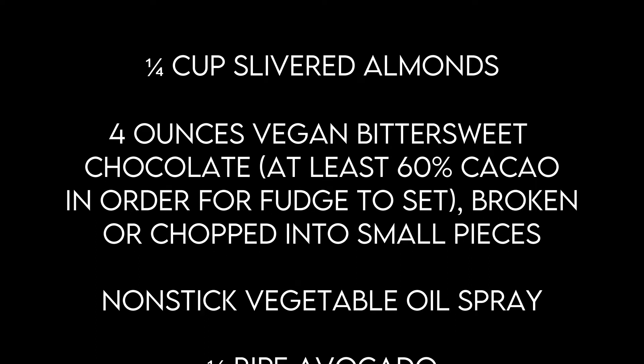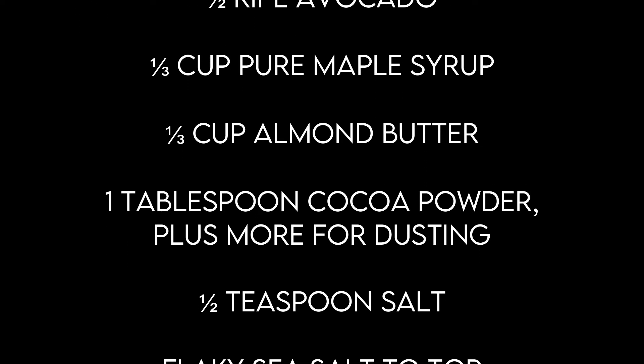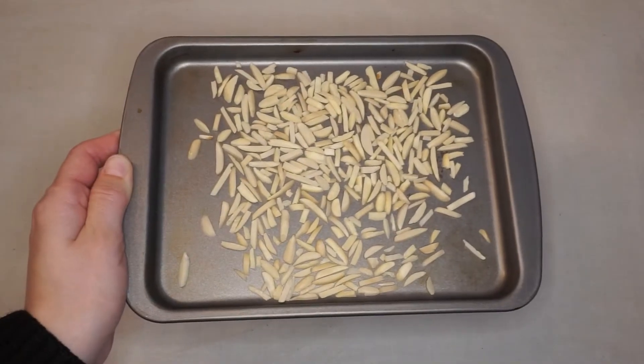Here's the list of ingredients you'll need to make this recipe. Don't worry about writing them all down now — they're posted along with the video. To begin, preheat your oven to 350 degrees.